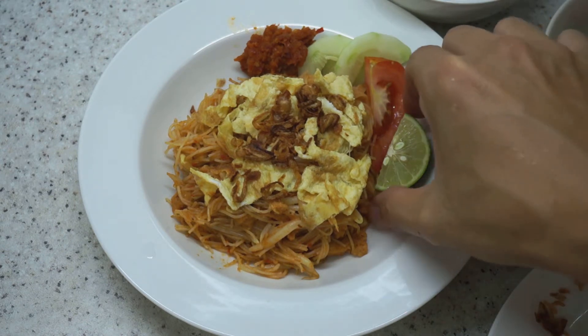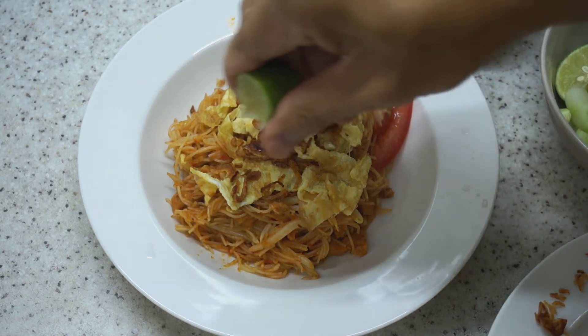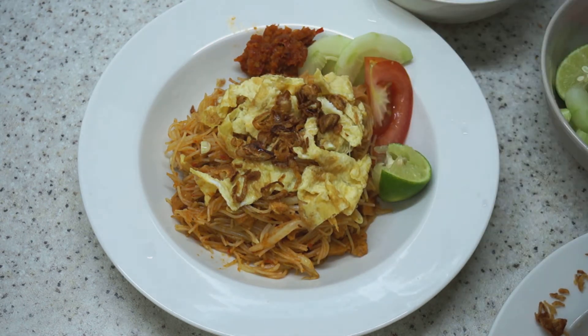To eat this, you basically give a squeeze of lime on top and have it with the condiments. This is Mihun siam — a very special and popular dish in Malaysia. There is the sauce, and we will have it right away.